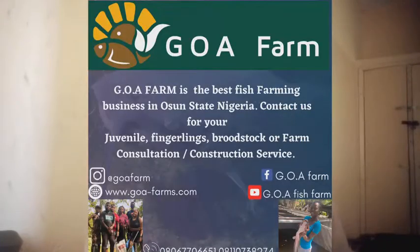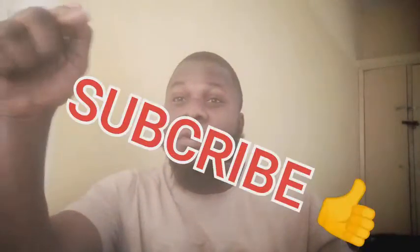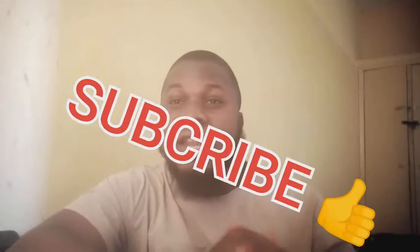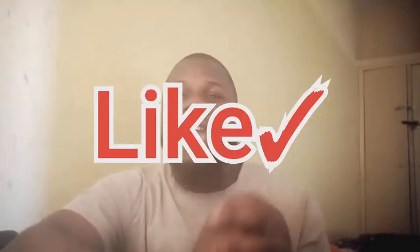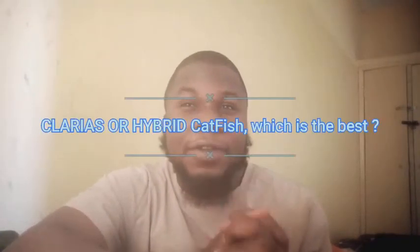Good morning ladies and gentlemen, welcome again to Goa Fish Farm. I'm back again with another video. If you are new to this channel, make sure you click on that subscribe button, comment, like, and leave any question for us at the comment section. Today I'll be answering your question about which fish is the best fish for you to rear.